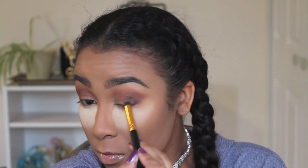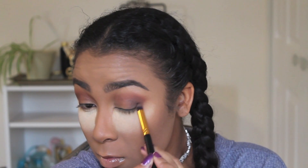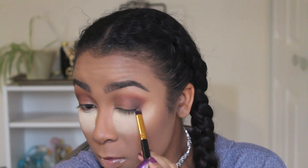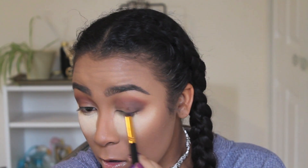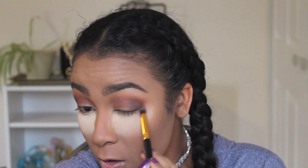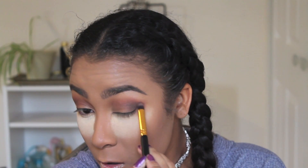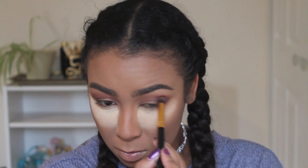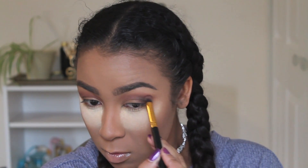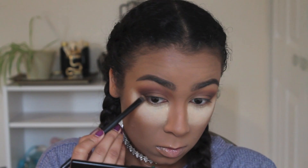You can kind of see what I'm doing a little bit better on this eye. For this, I'm using a more dense brush — it's not as fluffy as a crease brush, if that helps at all. Still using Sucker Punch, I grabbed a flat square brush to focus it more on the bottom lash line. I took this all along the bottom lash line, focusing on the outer corner to keep everything deeper and darker there.